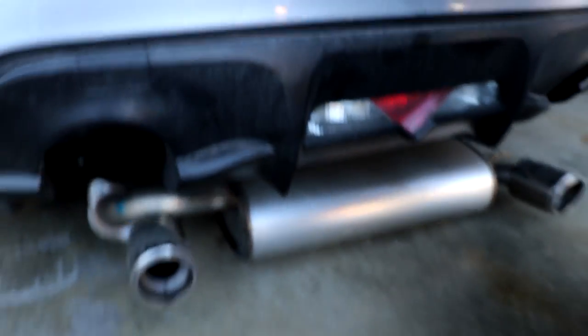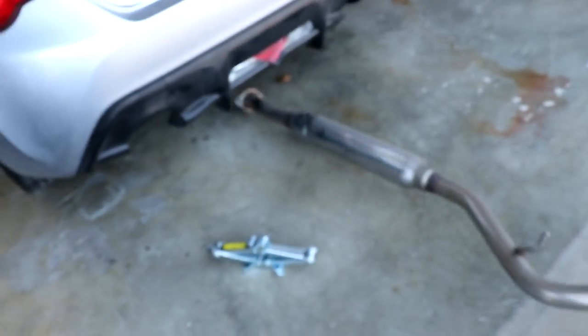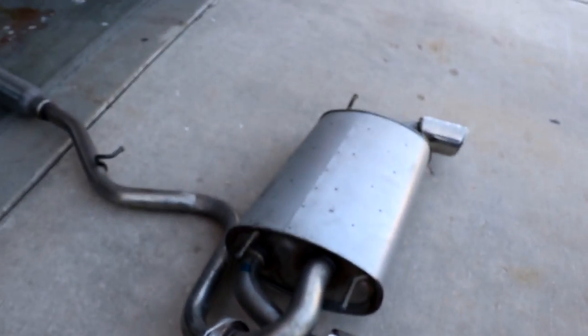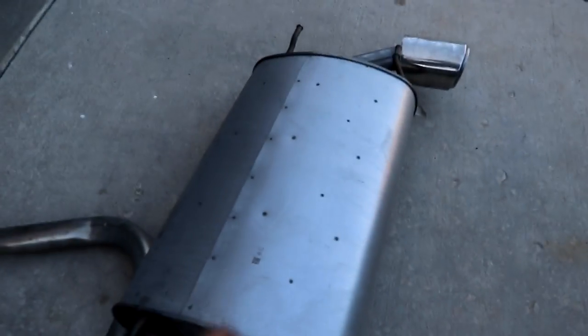And there she goes - exhaust is off! Look at that. Out with the old exhaust and in with the new exhaust, the NVIDIA N1. So nice - that's where dreams die right there.